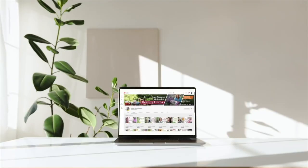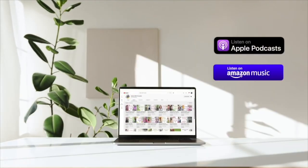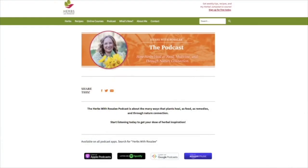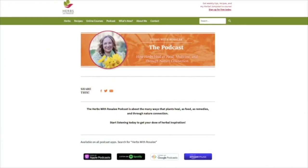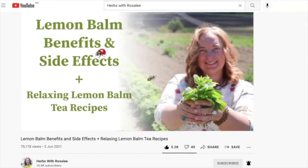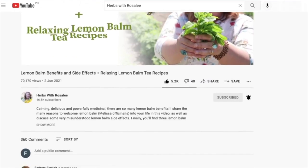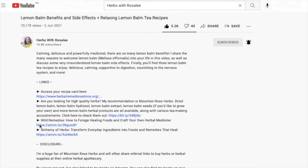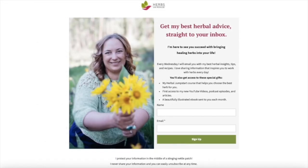Each episode of the Herbs with Rosalie podcast is shared on YouTube as well as your favorite podcast app. Transcripts and recipes for each episode can be found at herbswithrosaliepodcast.com or through the link in the video description. Also in the video description, you'll find other helpful resources — for example, to get my best herbal tips as well as fun bonuses, be sure to sign up for my weekly herbal newsletter.